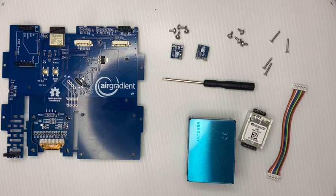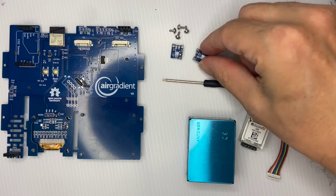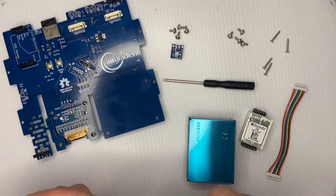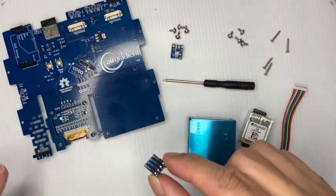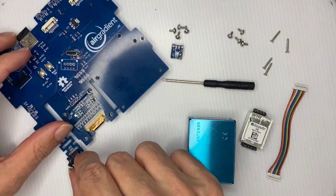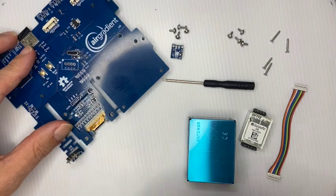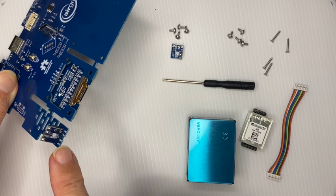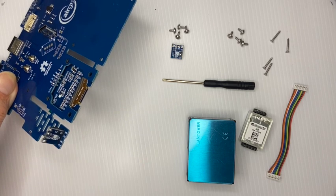Now we want to start assembly, which is pretty straightforward. We start with the temperature and humidity sensor module. That one goes right here on the bottom left side of the board. You see the pins and the pin holders — you just plug it in. The important thing is that the sensor faces outwards, so the logo is actually facing outwards.